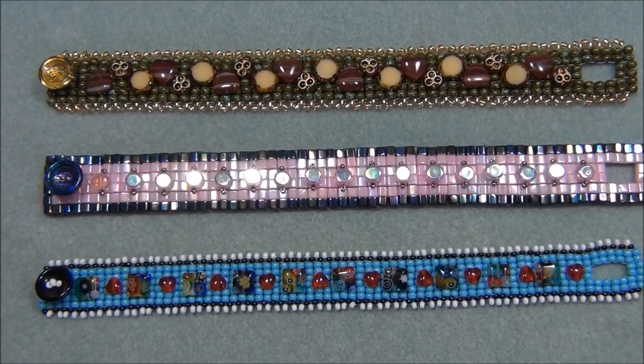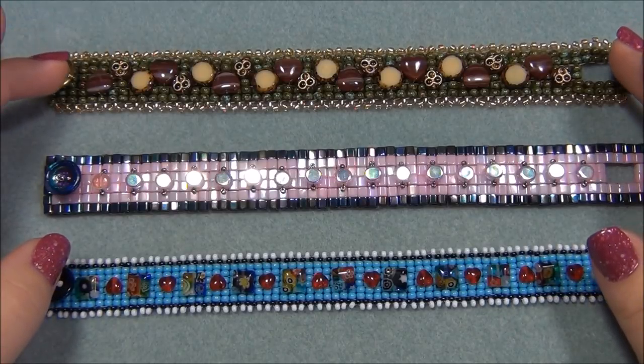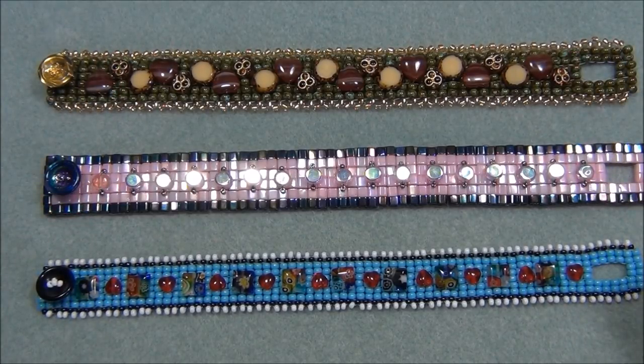If you don't have cubes, use 6/0 or 8/0 seed beads instead. I don't recommend 11/0s or 10/0s for your base because we're going through the beads so many times doing the square stitch, decorating the top, and doing the picot - you won't have enough space inside the beads. This is a very fun project and one where you can go through all your beads and pull out some cool things.